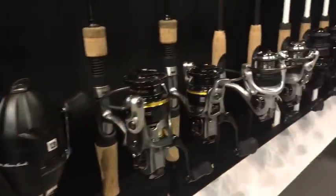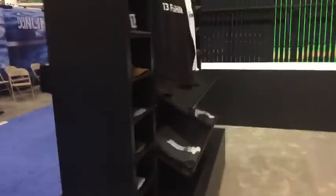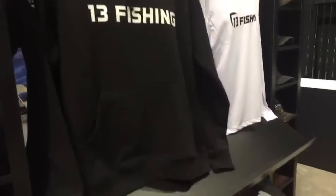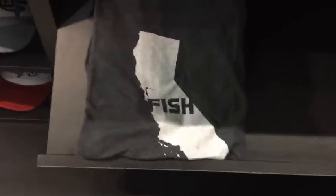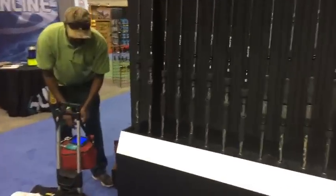Moving on, this is apparel. Ice fishing stuff is tucked on the end cap for you guys up north. They've got t-shirts this year that are state-themed, which is pretty neat.